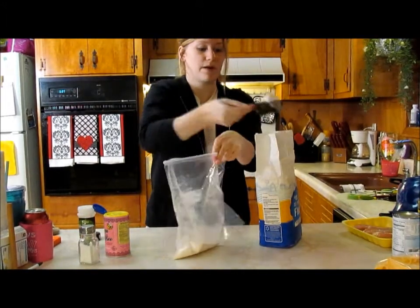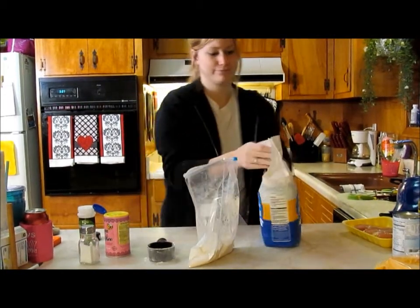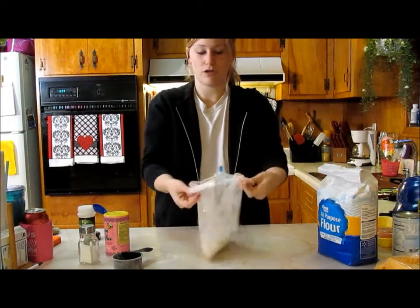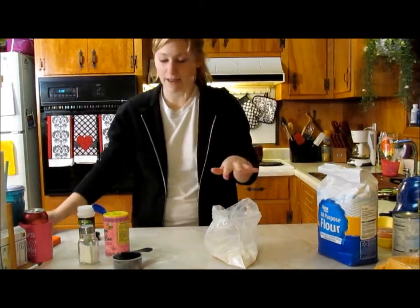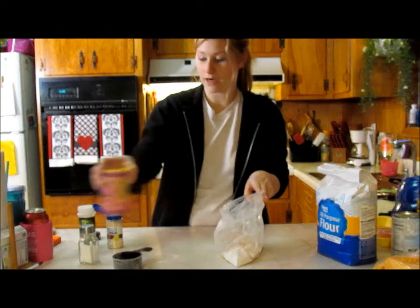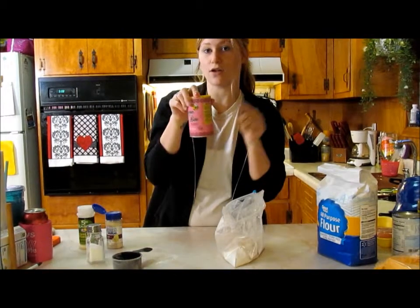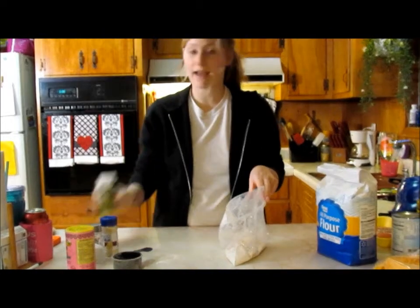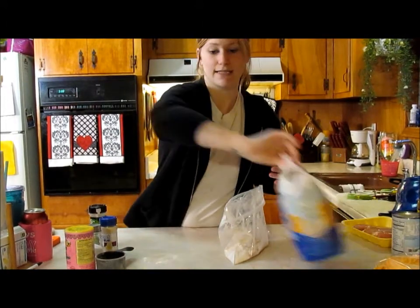I normally do this with a brown paper bag, but I'm kind of out of them right now since not many stores use them anymore. I've put the flour in the bag. I'm going to take some of my Queen Bee Cajun seasoning — you can find this at Walmart — and give that a nice coat in there. I'm going to take some salt and give that a little shake, but not too much because the Cajun seasoning already has salt and pepper in it. I also add some onion powder and some garlic powder. I'm skipping the extra pepper since the Cajun seasoning already has it.